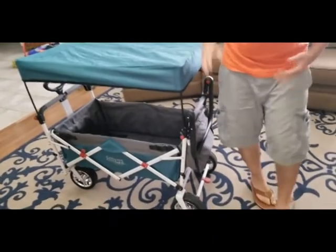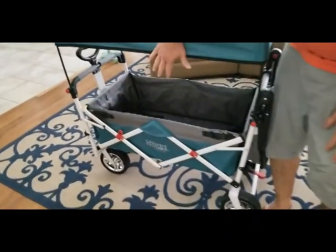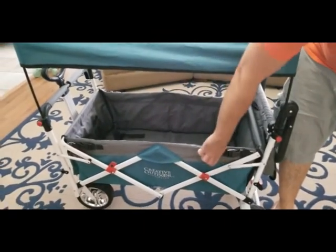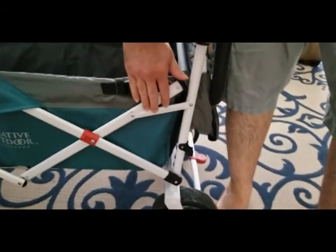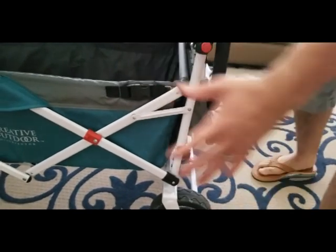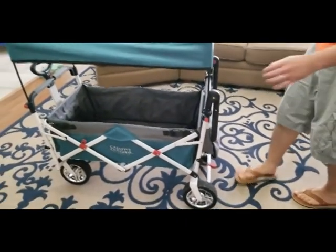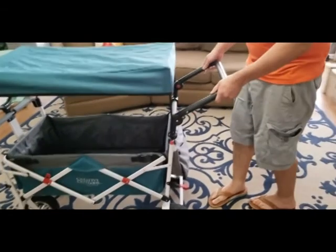Once you put the cover over, you've got this really nice shaded area for the kids. I've put the kids in this a couple of times - we do a little daily walk with the wagon and it's really nice. One thing I want to make sure you know: be careful with the kids' fingers on that cover mechanism. While our kids don't play around with it too much, I could see it being an issue if your kids are curious and try to figure out how far they can put their finger in there.